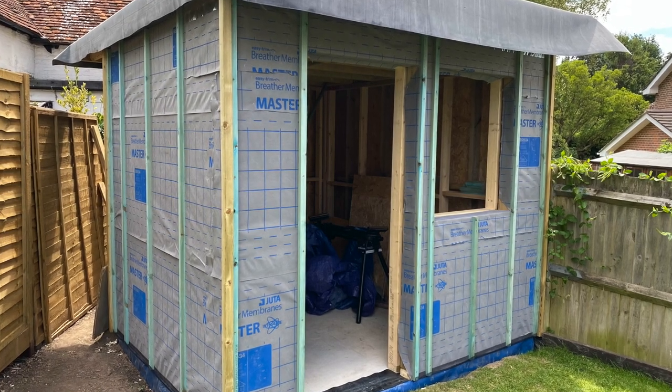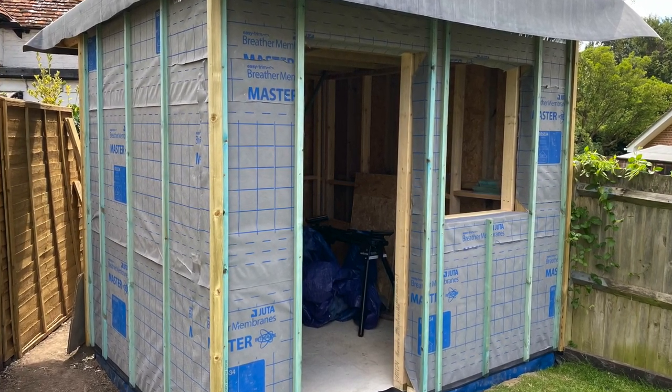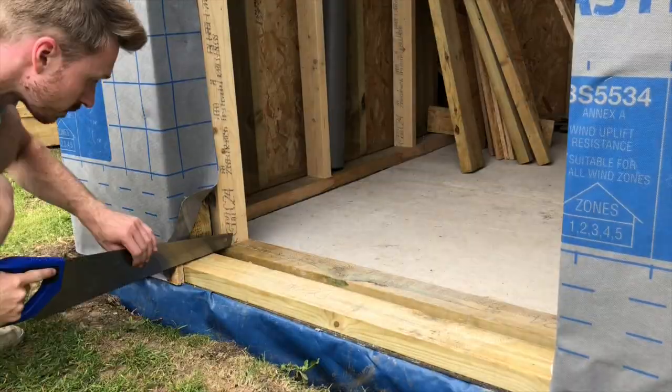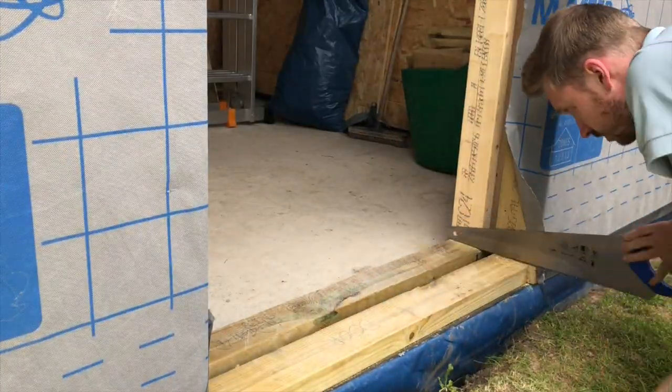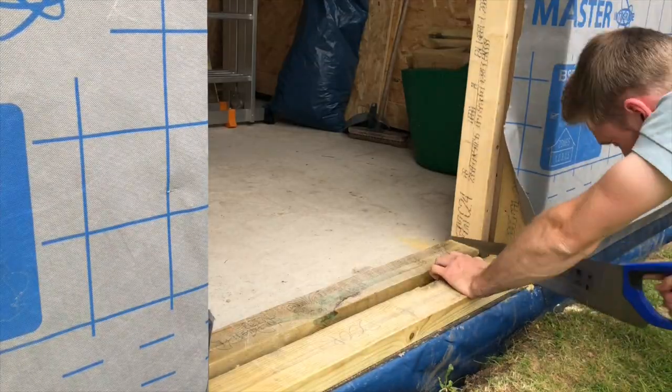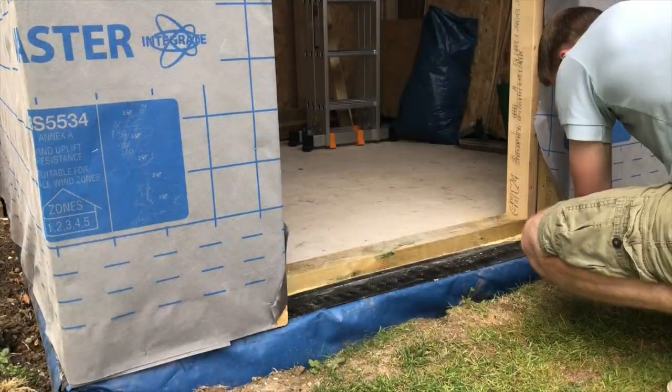Hello and welcome to the next video in the series where I'm building a home music studio in my garden. In the previous couple of videos we completed the installation of the EPDM rubber roof and the breather membrane on the walls. The next step towards getting the structure watertight is to install the door and window.